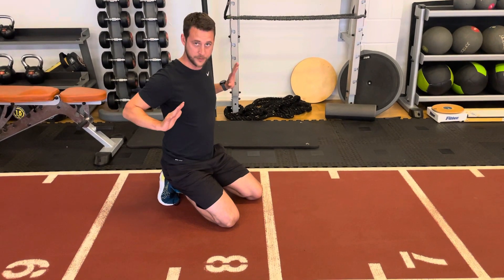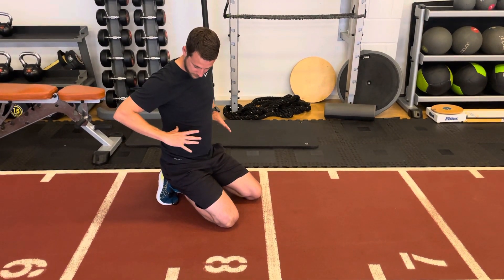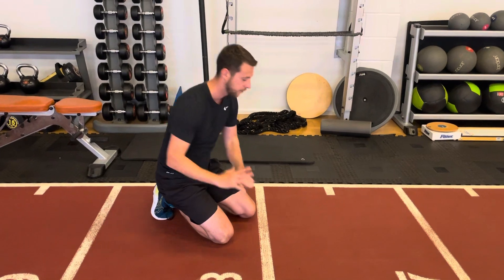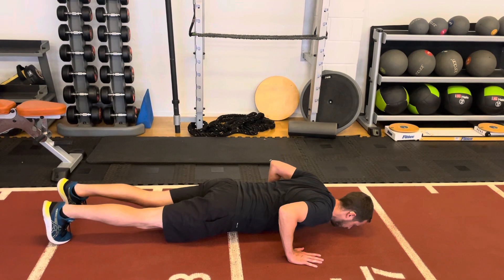At the bottom position, you want the thumb in line with the nipples, and elbows roughly in line with the ribs — with about a fist-size gap between the arm and the ribs. As you go down, at the bottom, the elbows should be above the wrists.